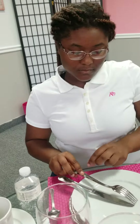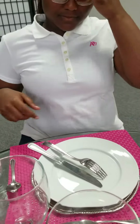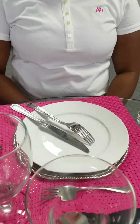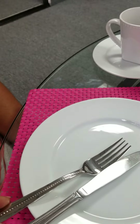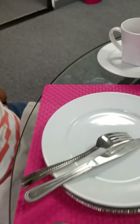In European style, the finishing position is to place your knife and fork on the five o'clock position, knife facing the fork. And the difference between American and European: American, the fork faces upward; European, the fork faces downward.